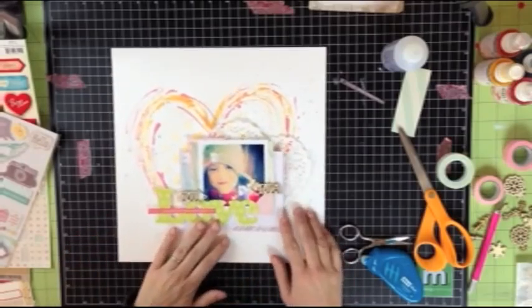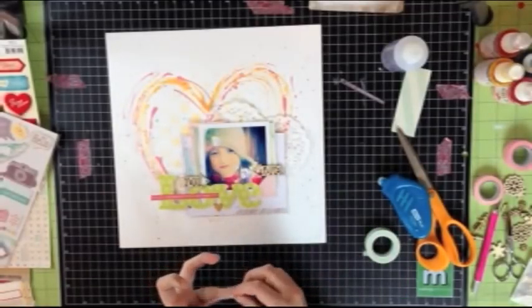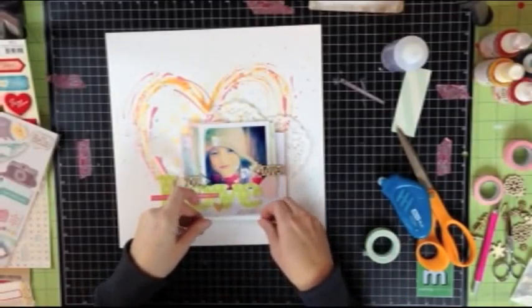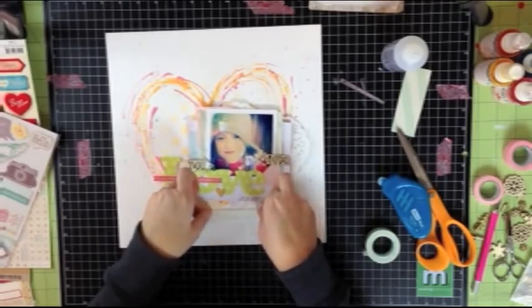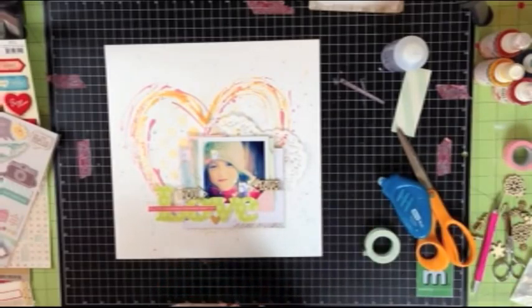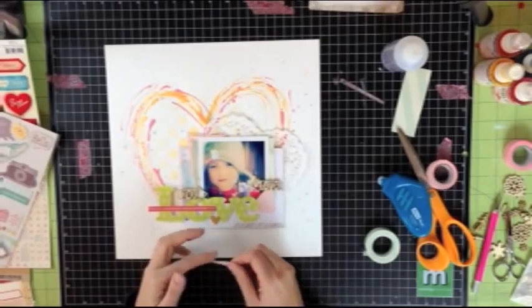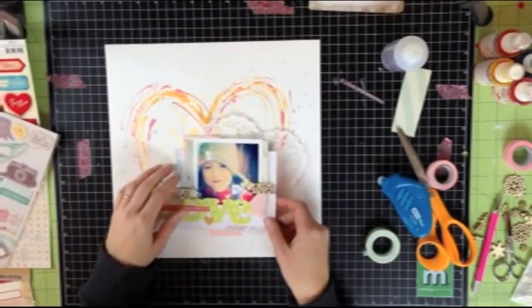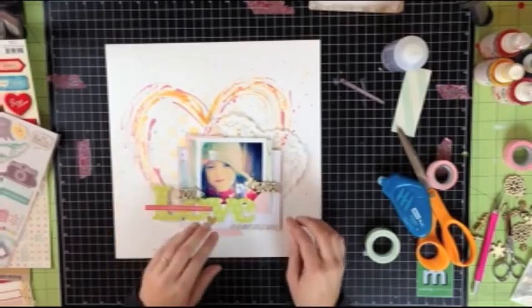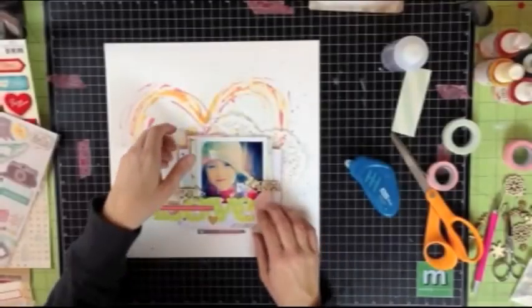Now that I have my photo stacked with a bunch of the different papers underneath it, it's time for my fourth prompt which is to use some washi tape. Washi tape is a lot of fun — you can use it as a part of layering, you can use it as tape. Here, I'm just going to layer some right underneath so a little bit peeks out from under my photo, and then I'm going to layer a second color just on top of that a little bit, just to add a little bit of color and pop right underneath that photo.